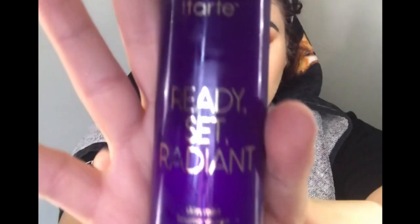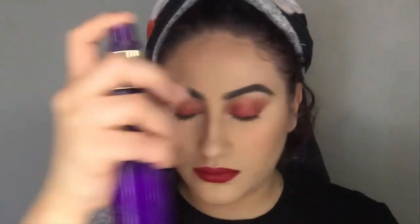For my lips I'm using my favorite brand — it's the Stila in the color Fiery. I live for a red lip. And now I'm just going to set my face with the Tarte Ready Set Radiant Skin Mist.